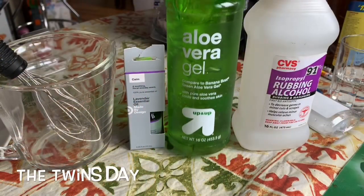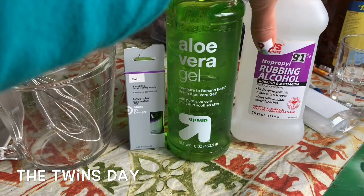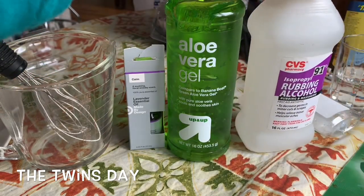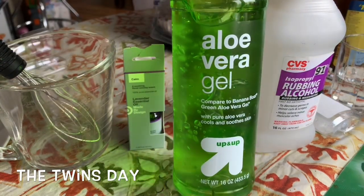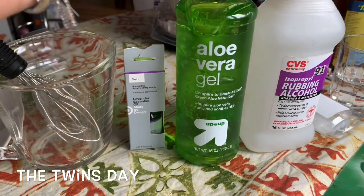I purchased everything here. I got this alcohol from CVS — it's 91% alcohol — and aloe vera gel from Target. I'm going to write it all down in the description box.